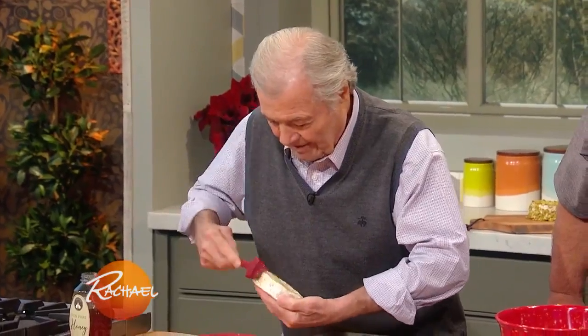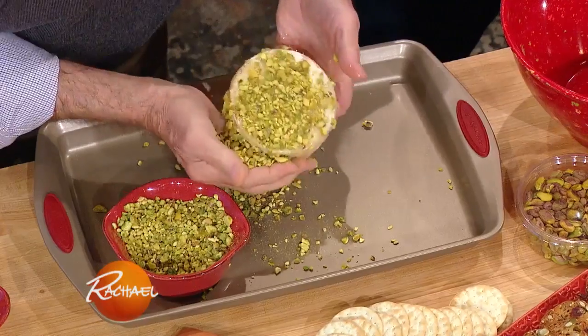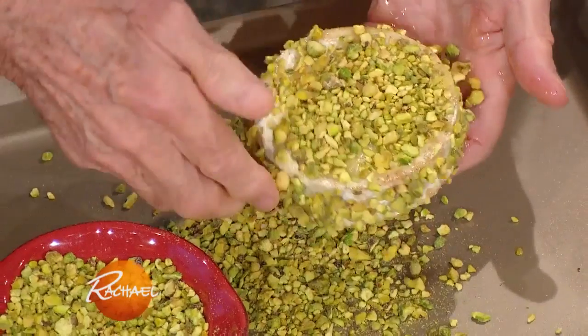Yeah. And a ripe cheese like that — this one is really ripe, it's good. Pack in the pistachios. Yeah, pack in the pistachios. Put it on, put it on. Yes, that's it, look at that. Oh my God, nice.